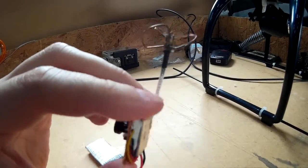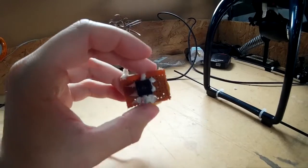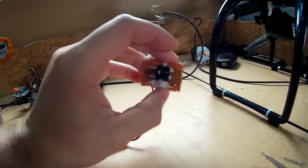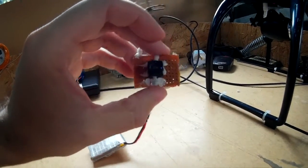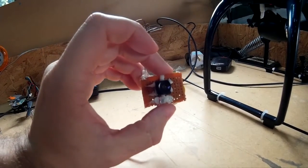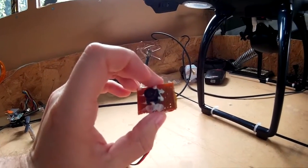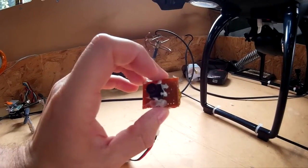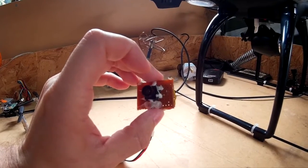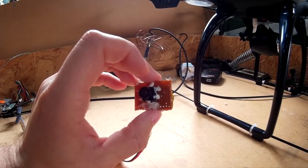In the end I went with the cloverleaf because the other antenna, when I had it on the quad and I was turning left to right, the reception would drop out. This one works a lot better — I've tested it on the quad once and had it out to over 100 meters and the reception seems really good.